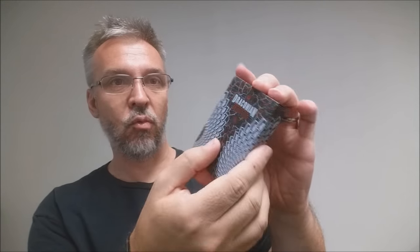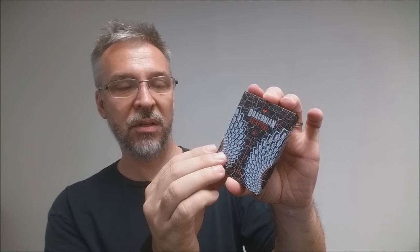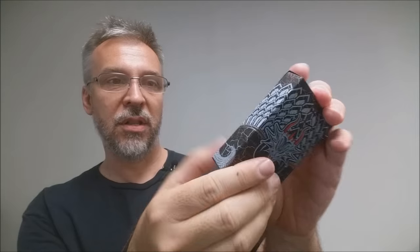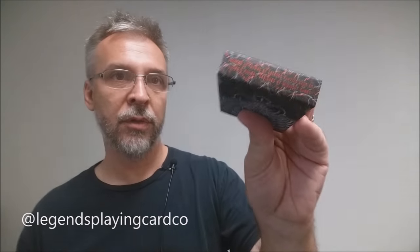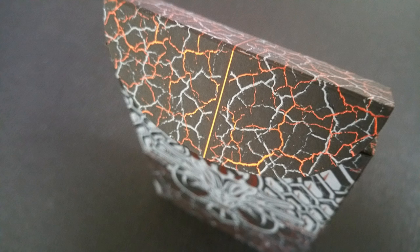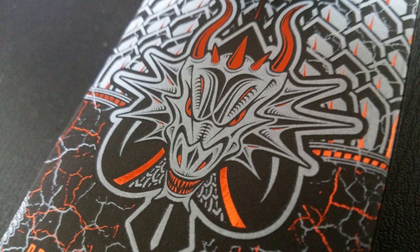The tuck ace is wrapped completely in this dragon scale design and it kind of mirrors the back design of the cards. It does say Draconian Brimstone there at the top. There aren't any words on the sides per se. The bottom says that they were designed by Midnight Cards and produced by Legends Playing Card Company. The tuck flap just has some ornamentation. The back of the tuck ace has this huge scary dragon, and that is pretty much it for the tuck ace.